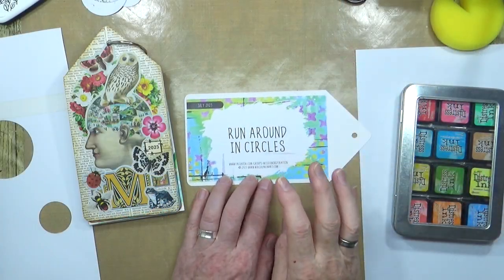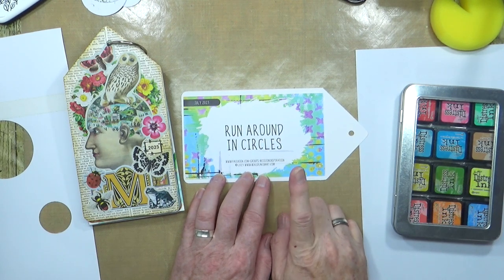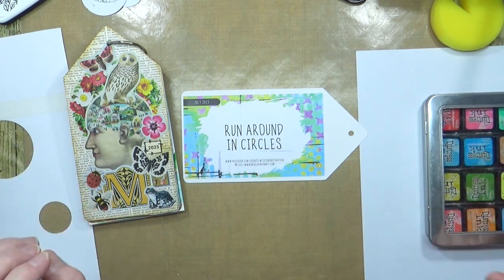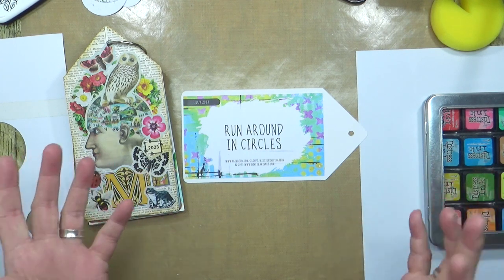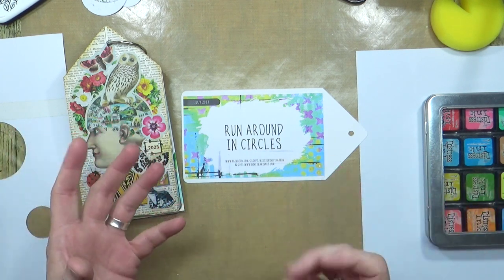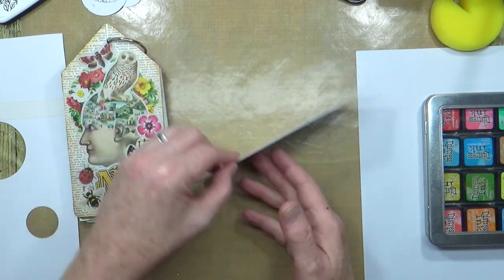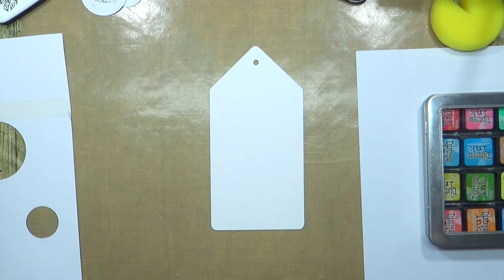The prompt for July's mid-month mini mission inspiration is 'run around in circles.' Just lately I've been obsessed with circles anyway, particularly when doing art journal pages, because they're such a versatile shape to use in a project. I've taken my tag out and already stuck the prompt to the back so I won't forget later on what the inspiration was.